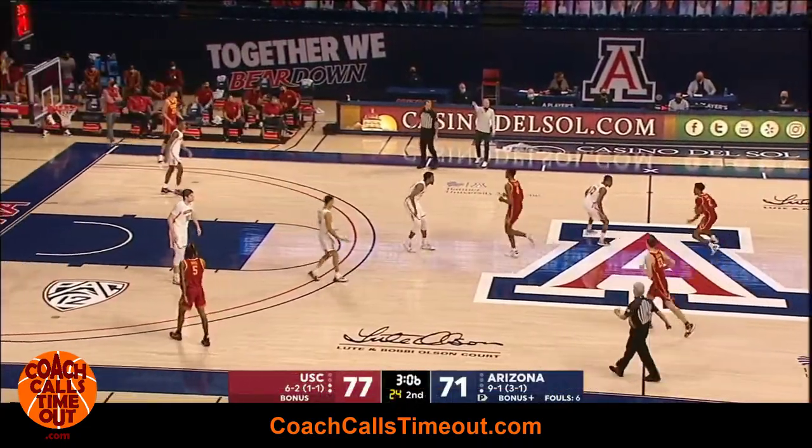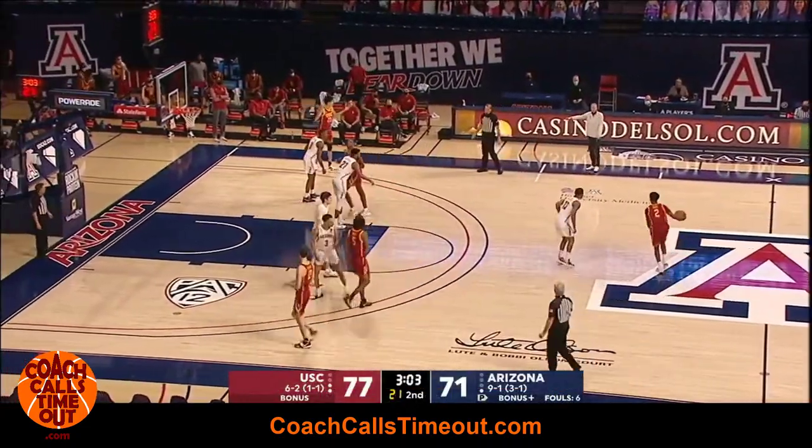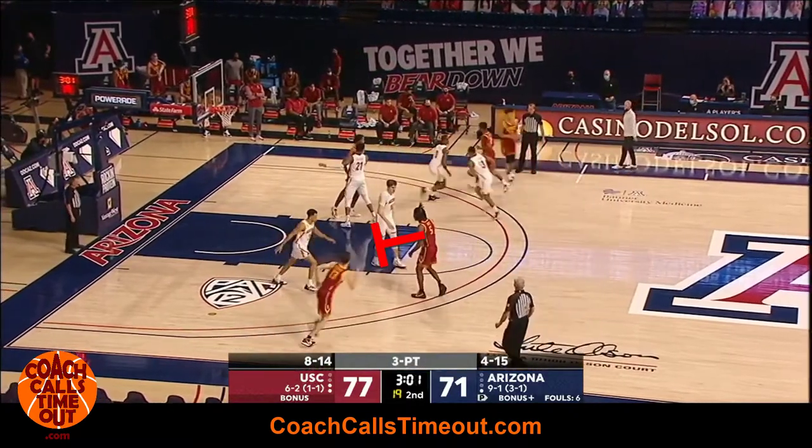The play starts with a four high set and a dribble handoff to the wing. As that's happening, the weak side post is setting a screen for the wing player to receive the ball at the top of the key.